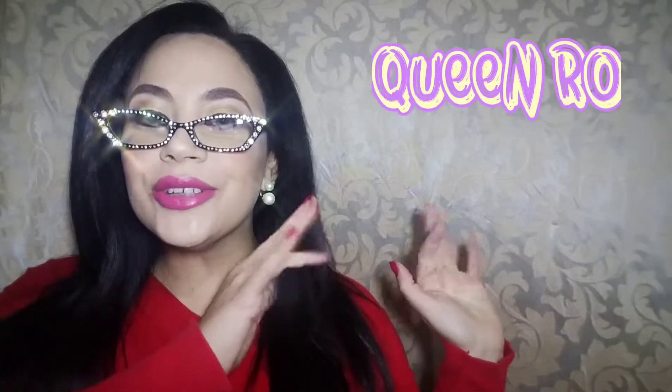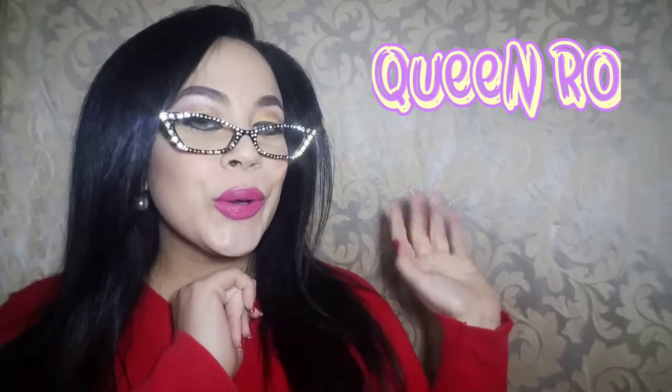also known as — you guessed it — honey. If you've seen any of my videos and you're watching me on Instagram, YouTube, or anywhere on social media, or if you've seen me before — if you have not, this is Rocio. I'm also known — it says it right there — Queen Ro, honey.